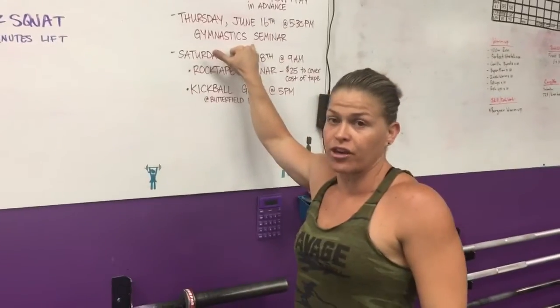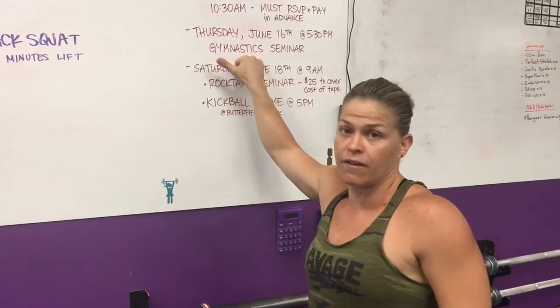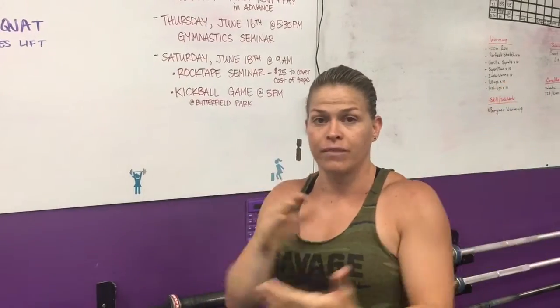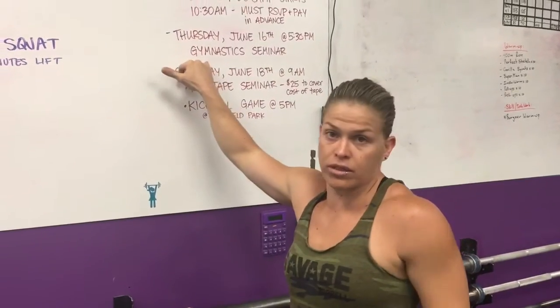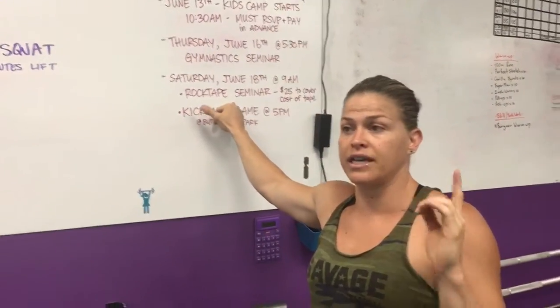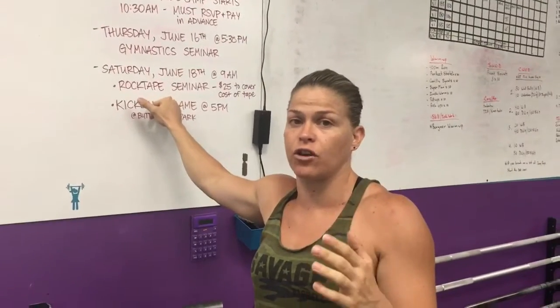Also, gymnastics seminar on Thursday — that's going to be a ton of fun for everybody that needs to learn better grip on the bar. Let's stop tearing, let's get better at gymnastics. Come check that out — it's free to all of our members at 5:30 on Thursday.